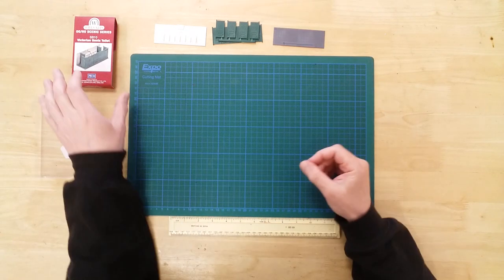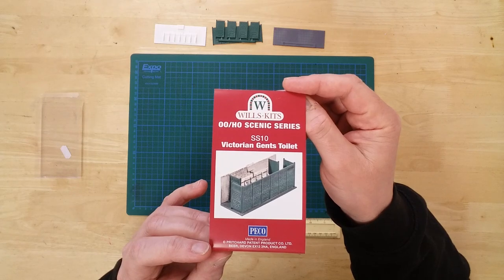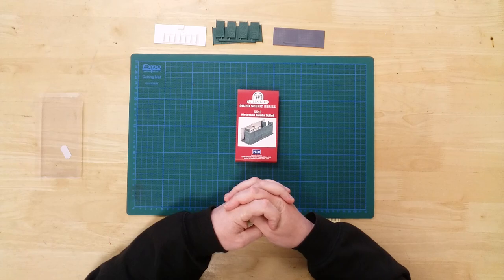The header card will provide visual guidance for the build. This is the SS10 Victorian Gents Toilets by Wills Kits in HO Gauge.